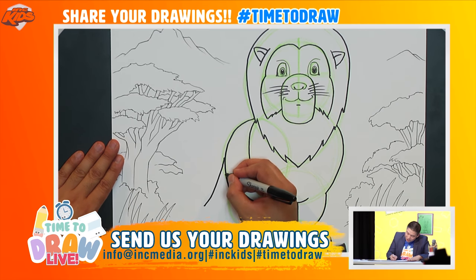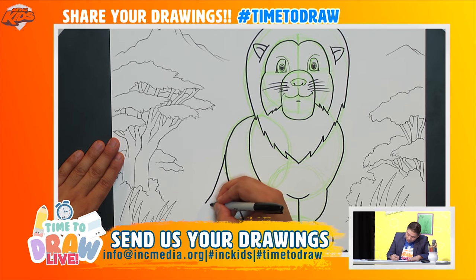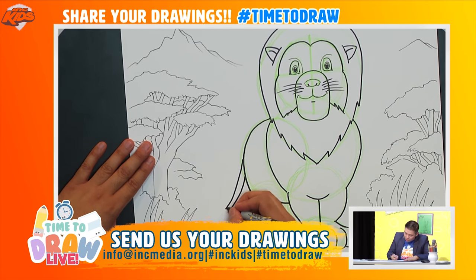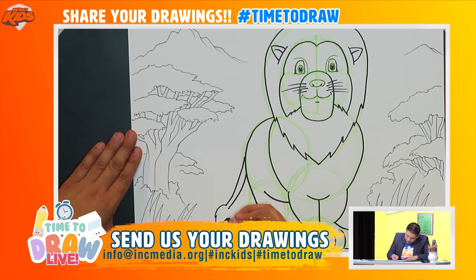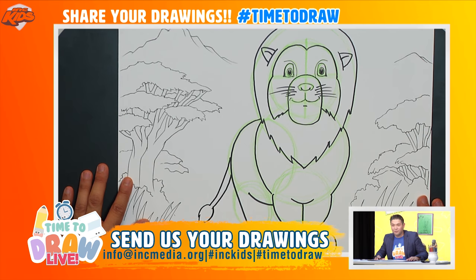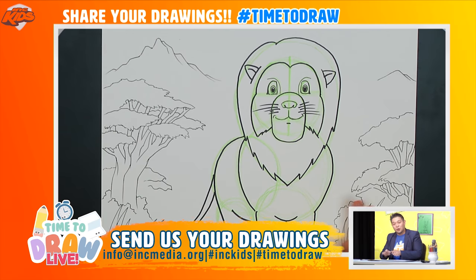I'll draw another curved line right underneath, parallel to the first one, from here all the way down. Then at the end I'll draw a little teardrop shape and add a couple of whoop whoops all the way around like that. Everyone drawing the tail — I see you doing a fantastic job!